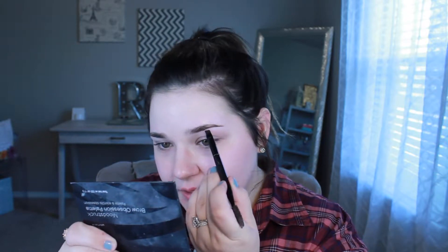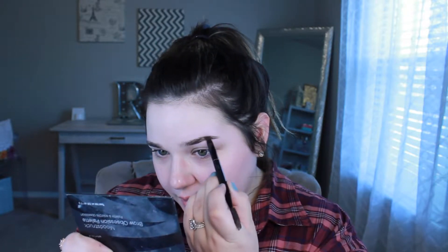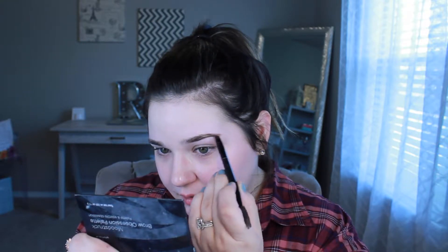I start creating the shape underneath the brow, then go on top, make that arch, and connect at the tail. Don't worry about getting it perfect because I'm going to go in with concealer when I'm done and clean them up to look really sharp and precise. So you can be as messy as you need to be just to get them on.